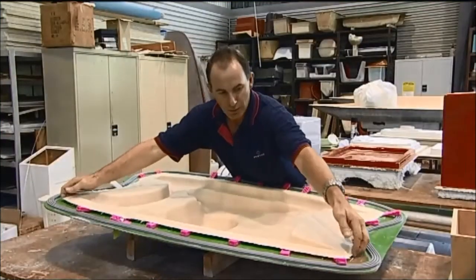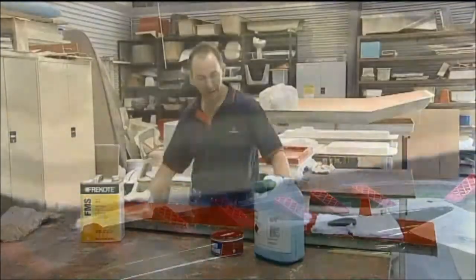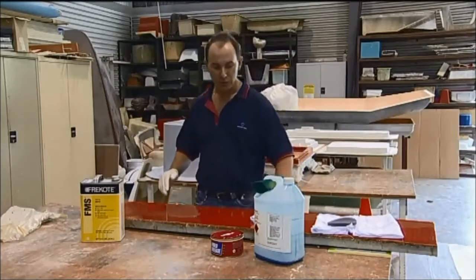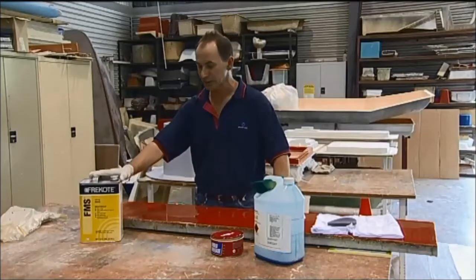A mould release system is used to prevent bonding of the manufactured component to the mould and allow easy demoulding. With any mould — open mould or any type — you need a mould release system. Otherwise, the part will stick to your mould, and that can be a very costly exercise.